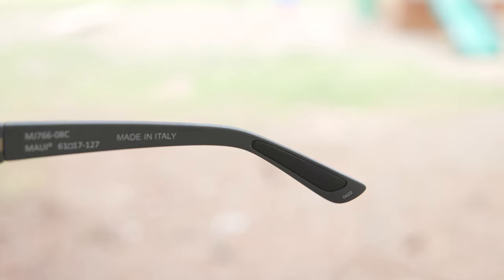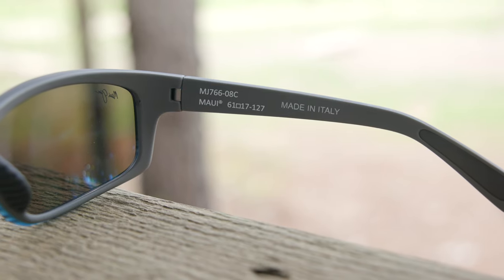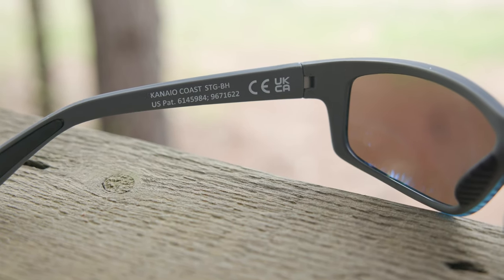And then here on the ear rests, we can see they're also made out of the same rubberized material, which feels really good on the face. These frames are made in Italy — it says so on the inner right temple. And then the inner left temple has the exact model number and everything like that.